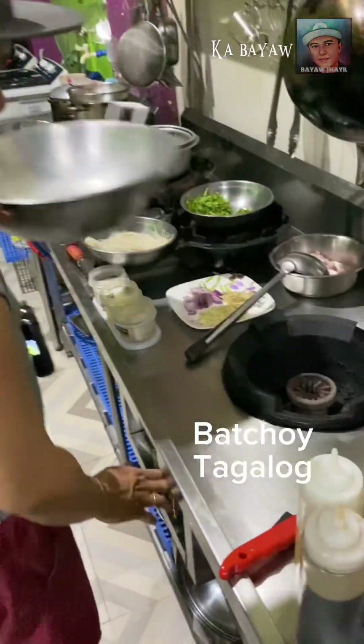Okay, now we're going to put the bok choy in Tagalog. Start now.